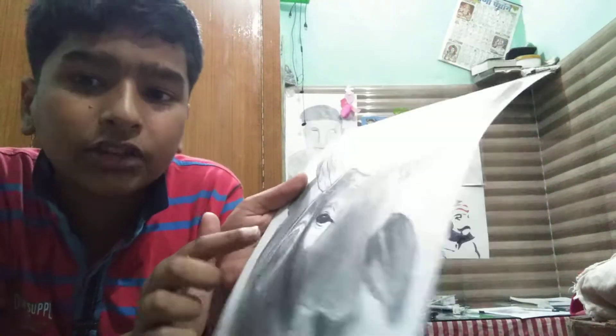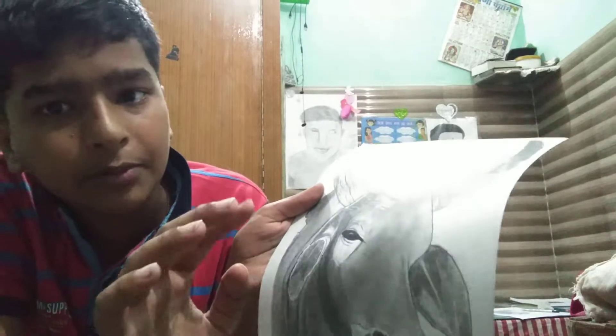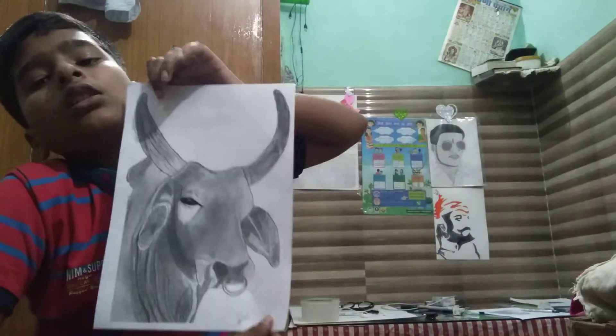Guys, I have a little problem with the outline. So, what's my artwork done? My artwork is done.